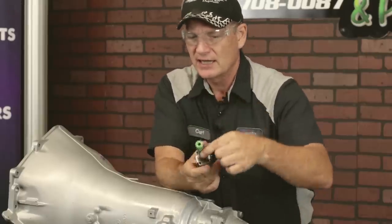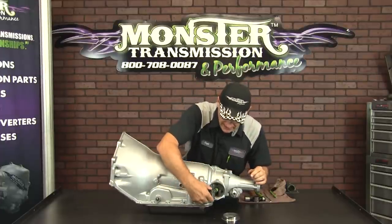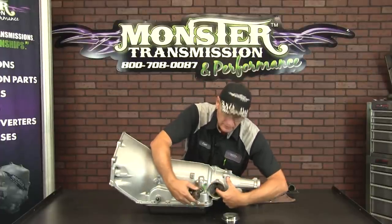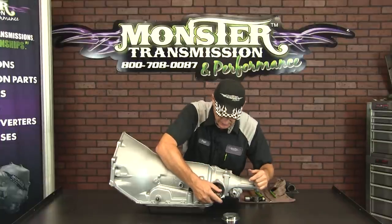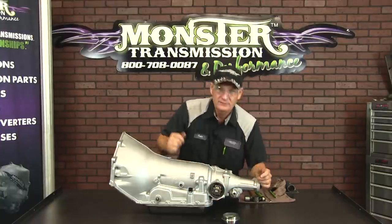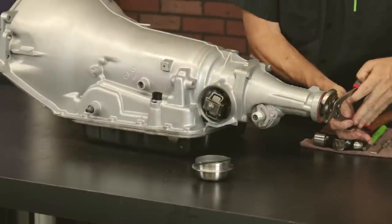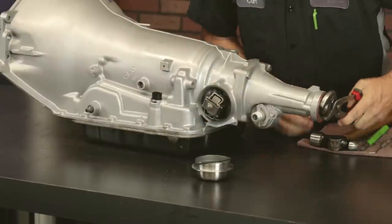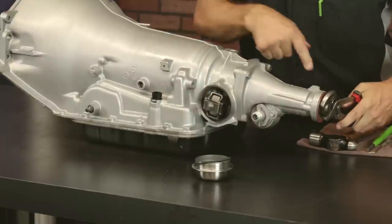If we determine the governor is good, or we've cleaned it and now it's free, and all the teeth are on the governor itself, then you want to slide it back in to the port. It doesn't matter which direction you go, because it rotates. Slide that back in, and to verify that the gear is good again, if you rotate the output shaft, you'll see that the gear actually rotates because it rides on this output shaft.